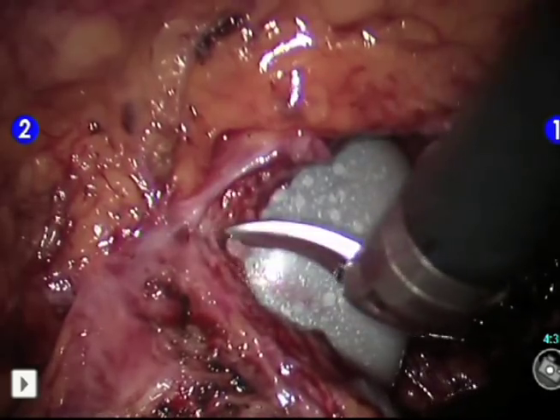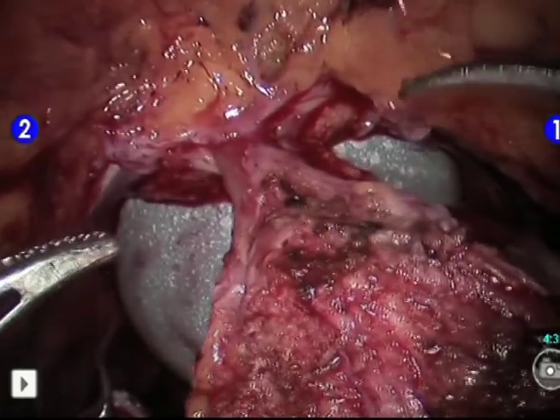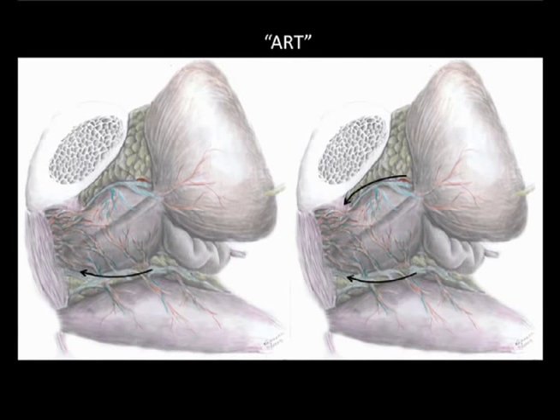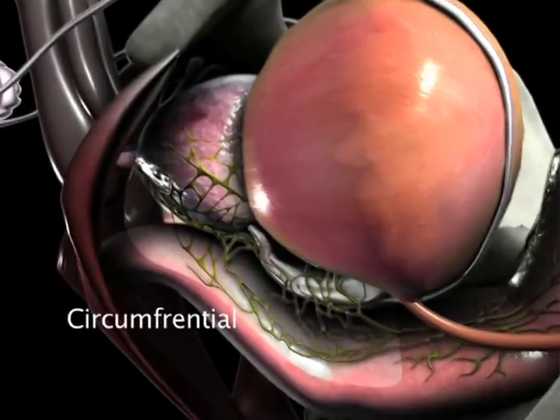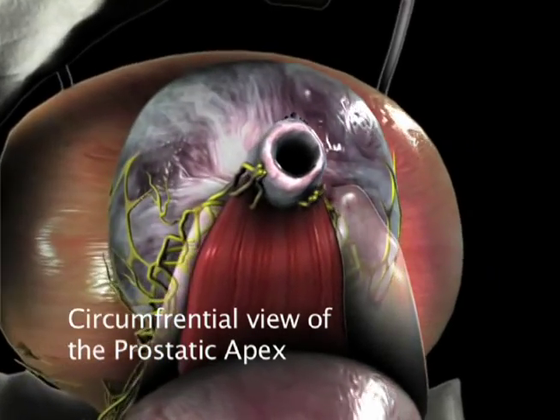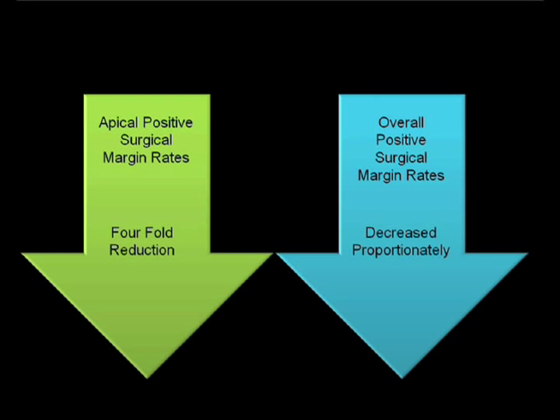Since the prostate is free, early suturing of the DVC is not necessary, and sometimes balloon tamponade of the DVC obviates the need for suture prior to transection. It is important to note that our new surgical technique is not solely posterior, but is synchronous, involving a combination of posterior and anterior dissections. In conclusion, we have developed a novel approach toward apical dissection which provides the surgeon with a circumferential view of the prostatic apex. We noted a fourfold reduction in apical positive surgical margin rates, and the overall margin rates also dropped proportionally for these patients.